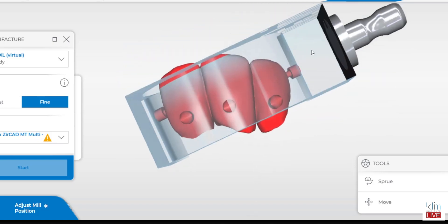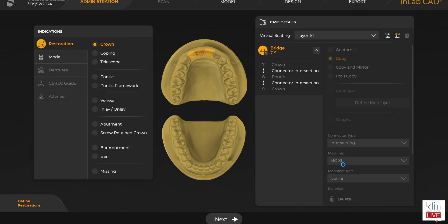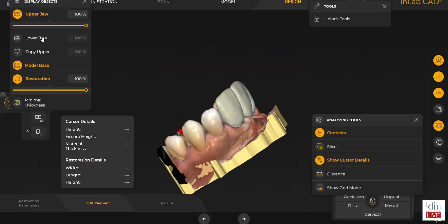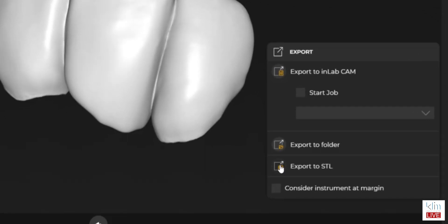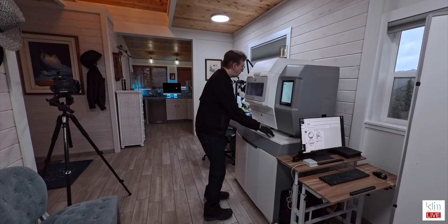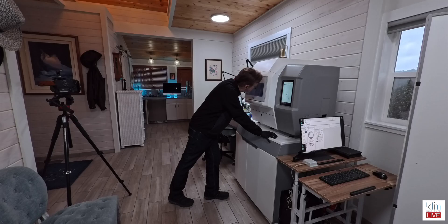So what we did is we transferred that file over to InLab via DXD to preserve that initial design, and then exported that with the STL, transferred it into the Abuclear CAM software, and milled it out in the 5-axis PM7. I'm finishing that up here at the homestead where I have a full digital lab.